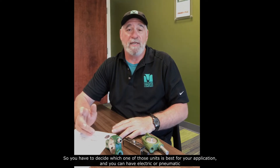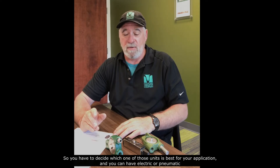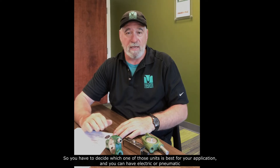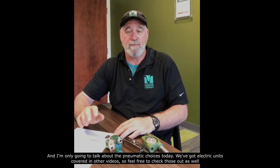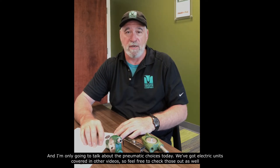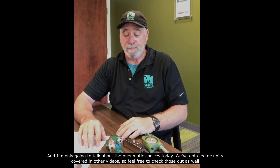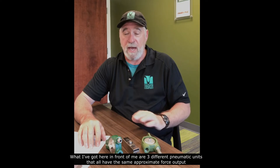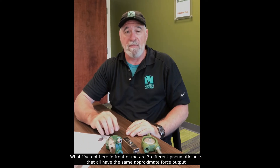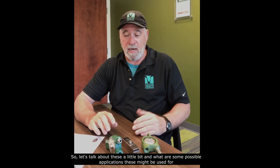So you have to decide which one of those units is best for your application. You can have electric or pneumatic — I'm only going to talk about the pneumatic choices today; we've got electric units covered in other videos, so feel free to check those out as well. What I've got here in front of me are three different pneumatic units that all have the same approximate force output.